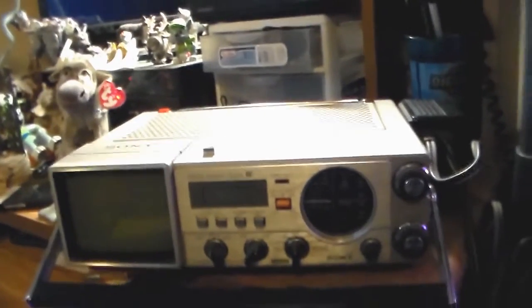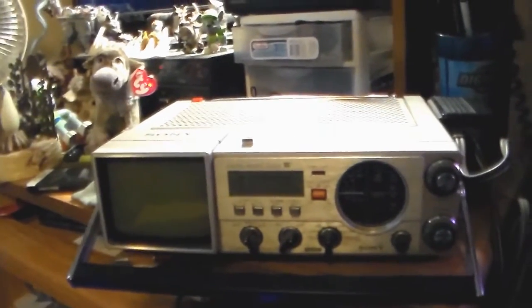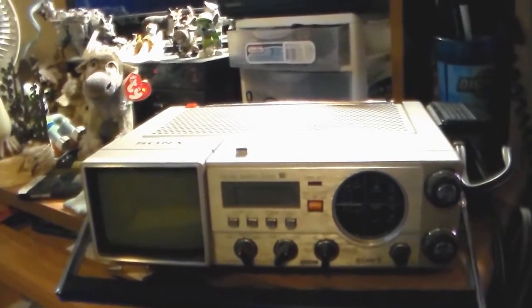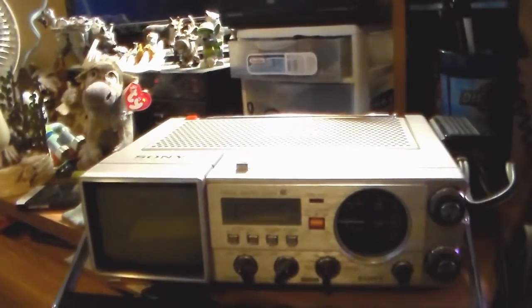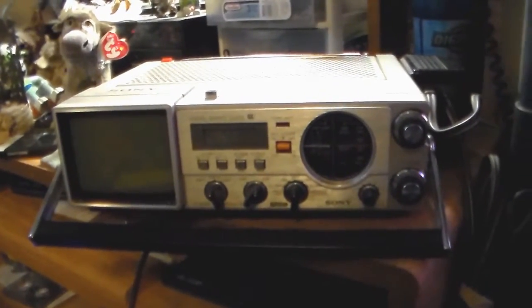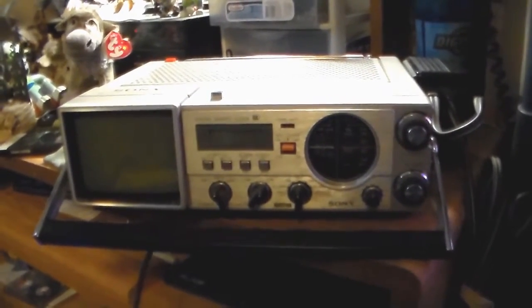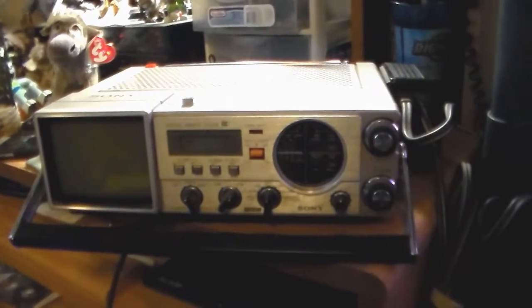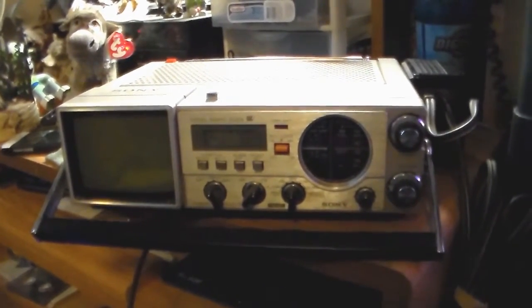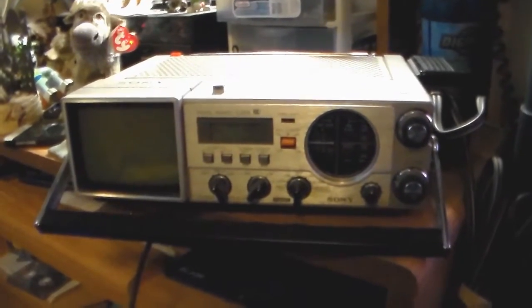So that's the show-and-tell of the eight dollar Goodwill find — the 1979 Sony TV FM AM receiver, model TV-413. Just another one to add to the collection, I guess. Thanks for watching, and the comment box is open.